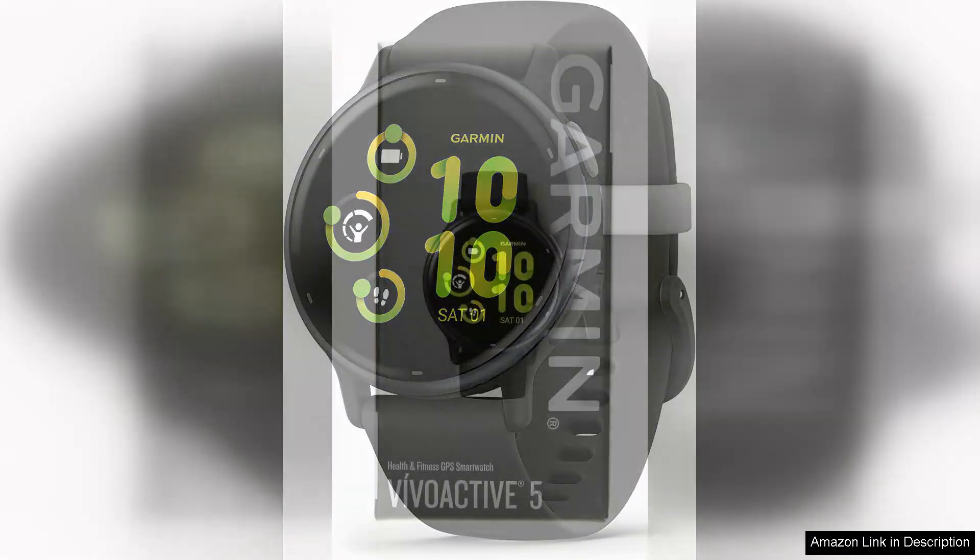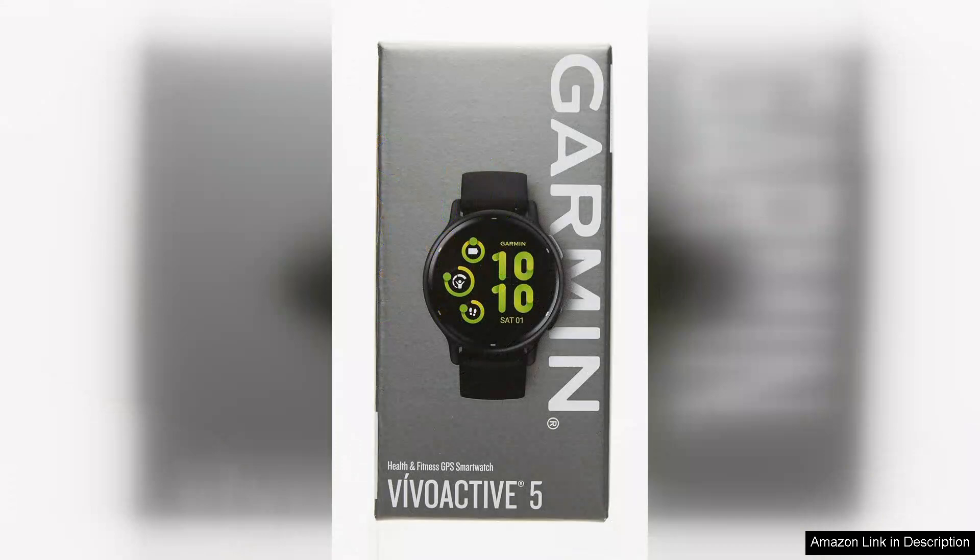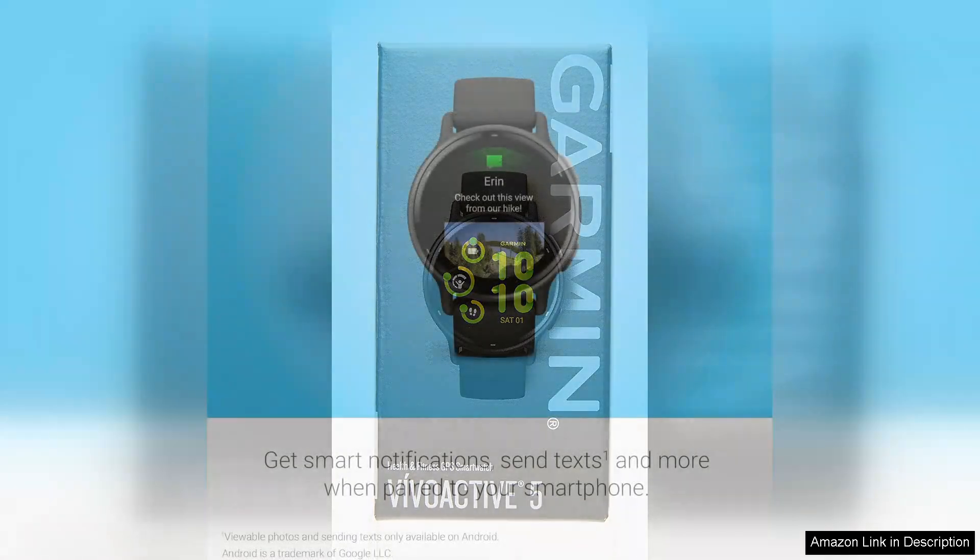One of the standout features of the Vivoactive 5 is its extensive health monitoring capabilities. It tracks heart rate, sleep patterns, stress levels, and even hydration, providing a comprehensive view of your overall wellness. The body battery feature is particularly useful, allowing users to see how their energy levels fluctuate throughout the day, helping with optimal activity planning.